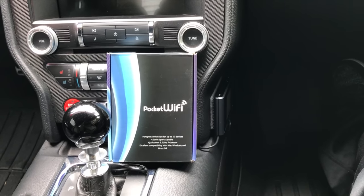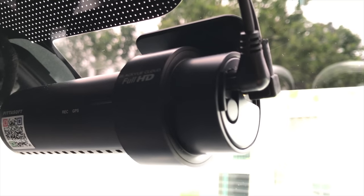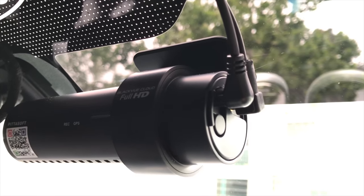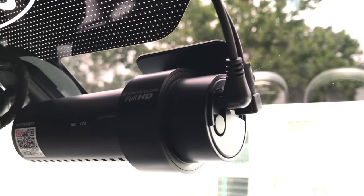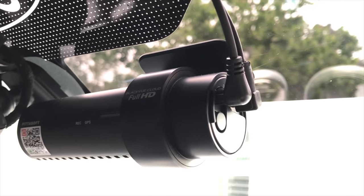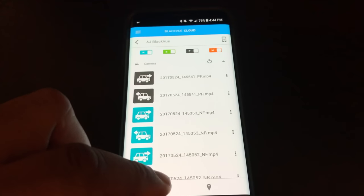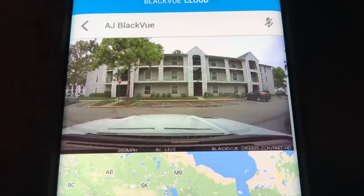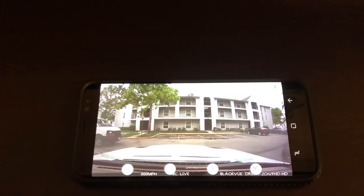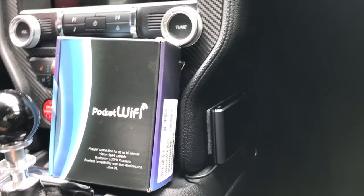Before I do, I want to talk about why you may want to have a full-time dedicated mobile hotspot inside your car. In my case I have the Blackview dash cam mounted with front and rear cameras. I did a full review on it, but just to let you know, it uses Wi-Fi and it allows me to see what the camera sees from anywhere in the world as long as there's a Wi-Fi connection in range.